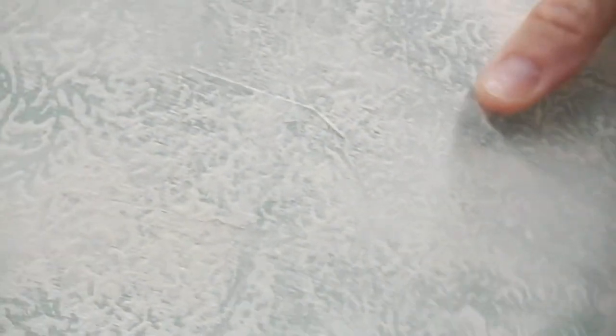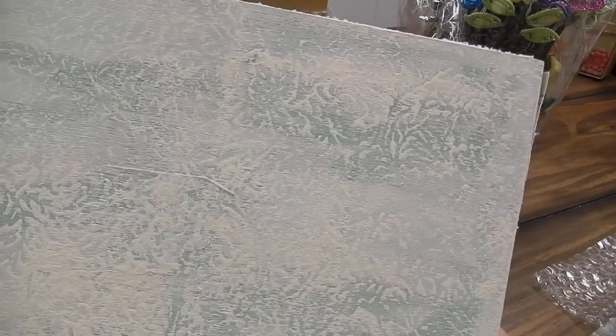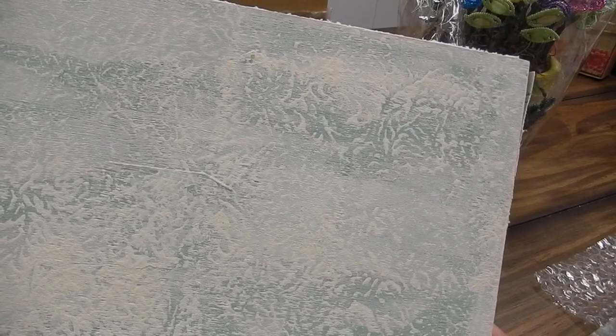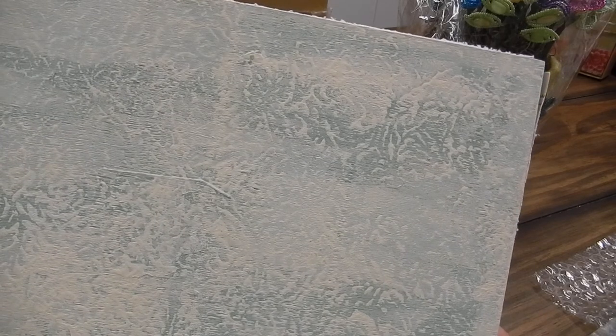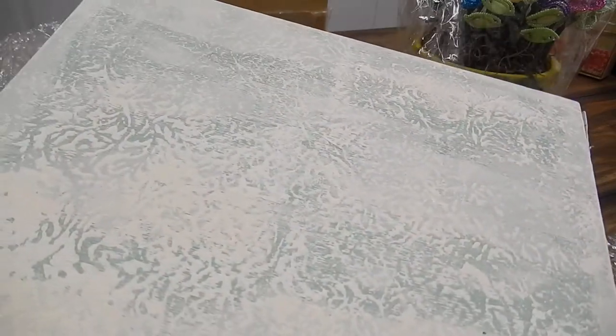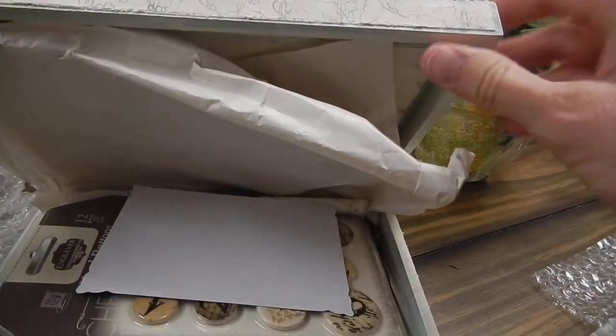And I love how she did that. I don't know, Jennifer, how did you do that? Did you just press it with some plastic wrap or something, or was it done with a stencil? I love the texture on that — so pretty, beautiful colors. So anyway, that is the outside of the box.